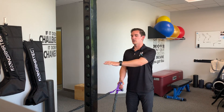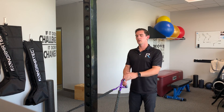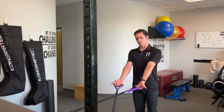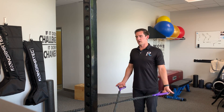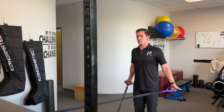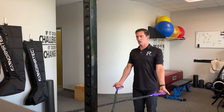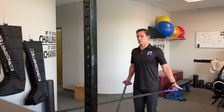I want to make sure that my bands are at roughly hip height, crossed over. For the low row, I'm going to have my palms open, arms completely straight, pulling back, pulling my shoulder blades together, and then coming back forward. Again, arms straight, pulling back, pinching shoulder blades at the end.